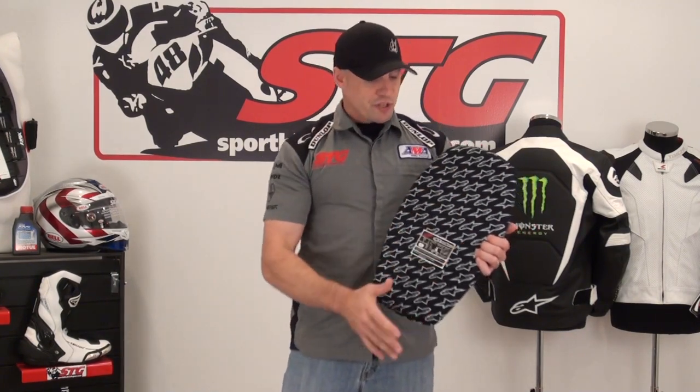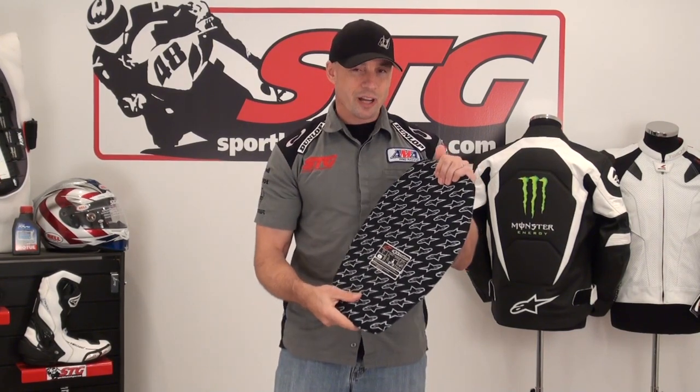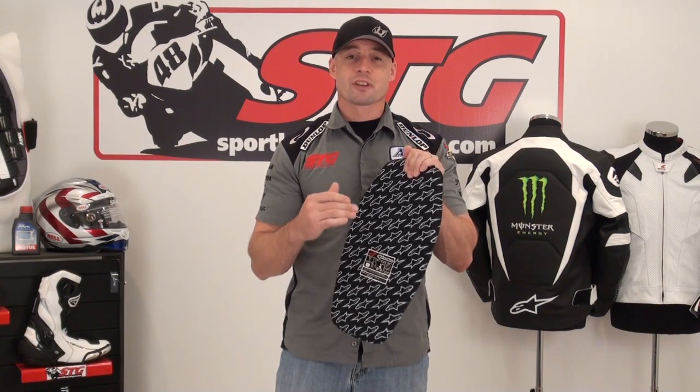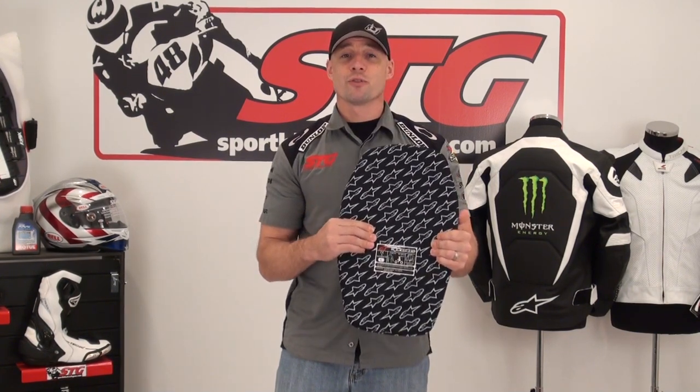We've established this is, without a doubt, more protective — CE Level 1 certified. It's a little bit thicker, so you're going to notice it in the jacket. But at the end of the day, this piece could be the difference between pain and injury or walking away laughing about it. Nothing's a guarantee in life, but we really believe that adding these armor upgrades to these jackets is a good decision.